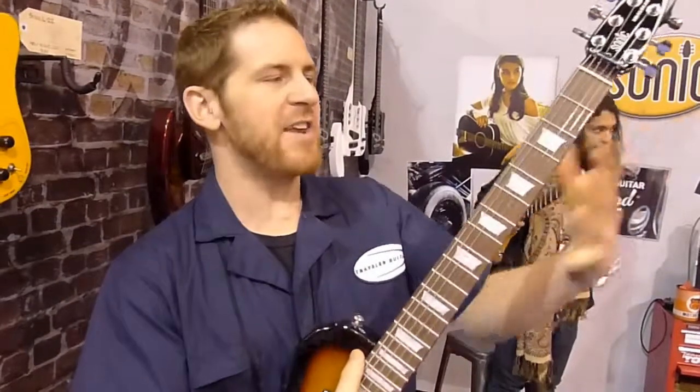And they sound great — they sound really good. They're full scale: 24 and three-quarter inch scale. So it's the same as your Les Paul, same as your Fender, same feel, same width on the neck.